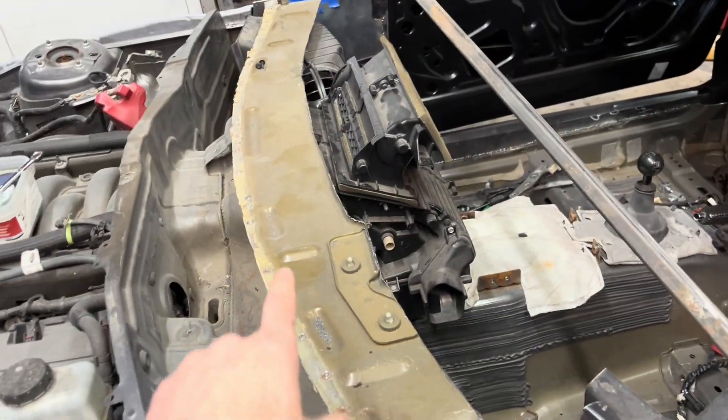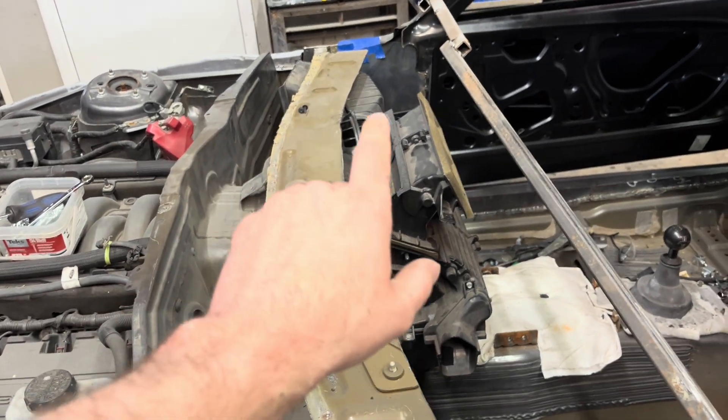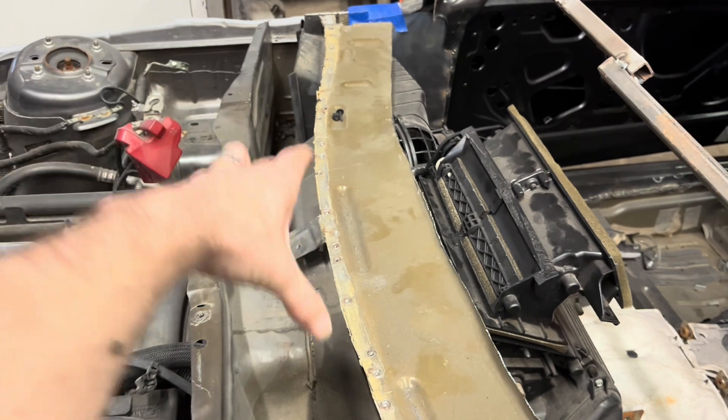The biggest issue we have on these cars is the wipers and defrost. We want the wipers to work, the defrost to work, and we want the fresh air to work.